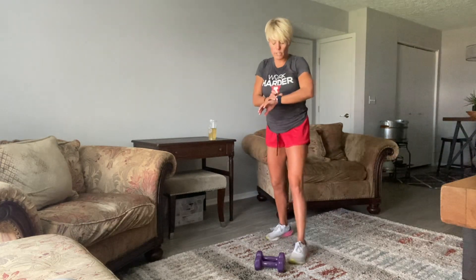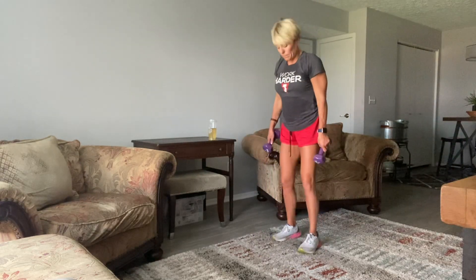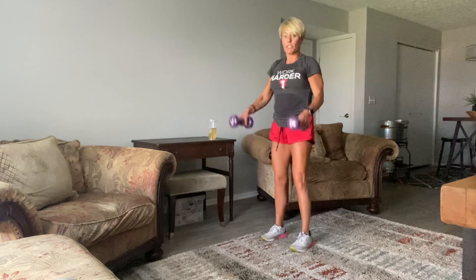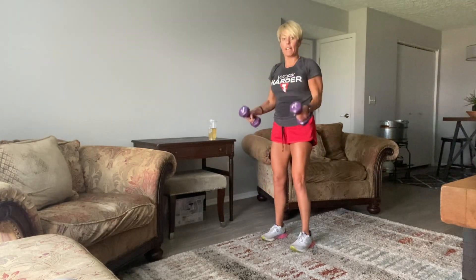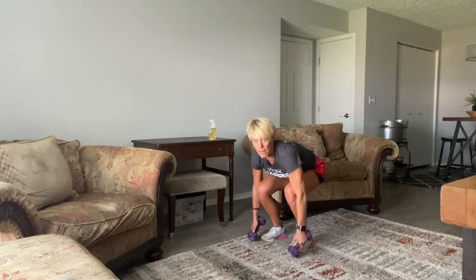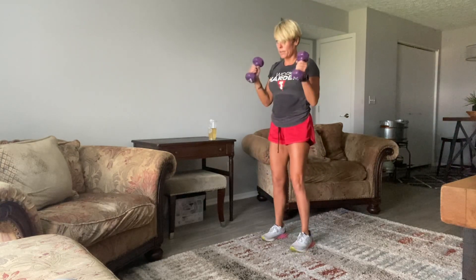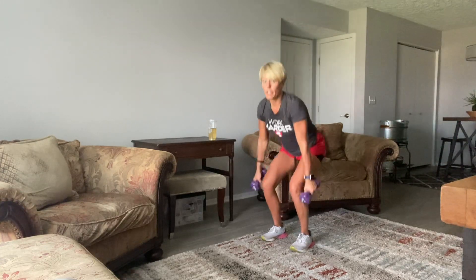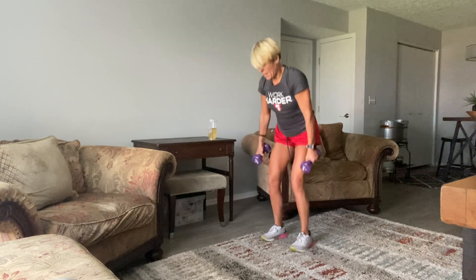We're going to start with the squat. You're going to go a little narrow on this set — we did wide squats, now we go narrow. I'm going to go all the way down and just flip them up. You can touch them to the floor if you want. I'm sitting all the way back into my heels — they come up. Squeeze your butt as you squeeze those biceps. Look in front of you to keep from going forward too much. Almost like you're sitting back in a chair. You can load up heavier on those biceps.